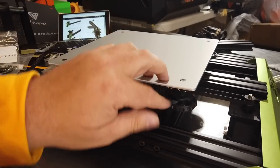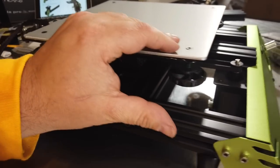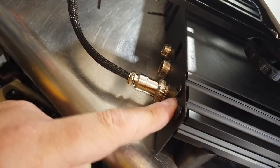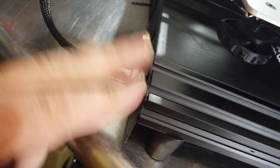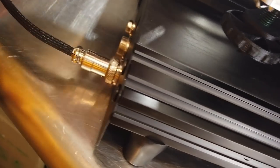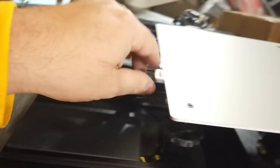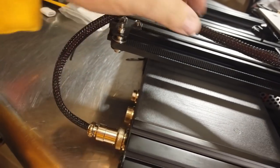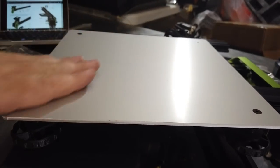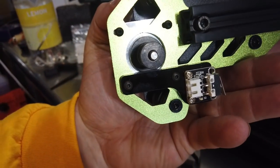Bed is installed: bolt, spring, wheel. Do not over-tighten the wheels. If you tighten them all the way down, these bolts will hit the frame, so be careful. Also, don't forget to install the two screws on the back to hold the power supply. The bed connects, and as far forward as it goes it doesn't snag — you'll be fine. The tension leaf is built into the build plate. This bed is nice and thick and flat — I see no warping or bending whatsoever.